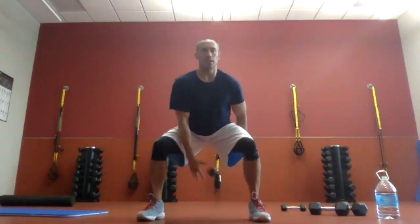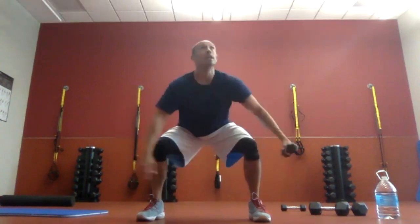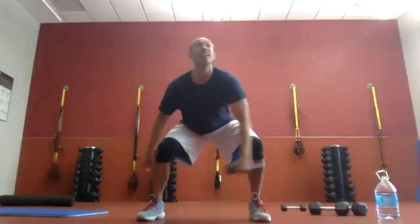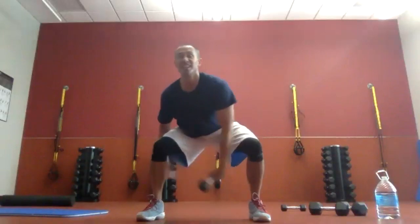If your quads are burning more than your glutes, make sure you're upright. If your glutes are burning more, make sure you're low enough. Ten seconds to go. Almost there. Three, two, one. Time!